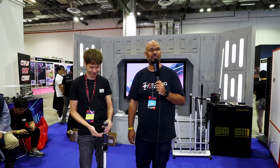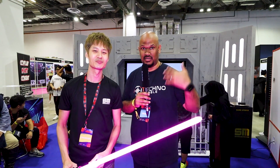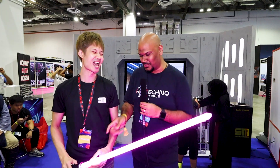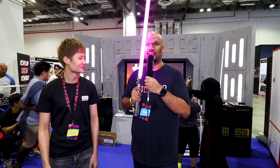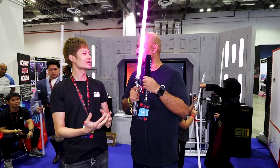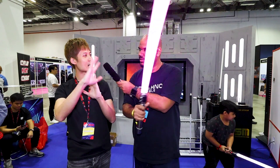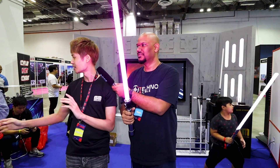If you want to reach out to Jay and the team, their contact details will be in the description below. The host gets to hold the saber — it's a lot heavier than expected! There's also a humming sound as you move it, which is what they call a smooth swing: the harder you swing, the louder it gets, though the environment is a bit loud to fully appreciate it.